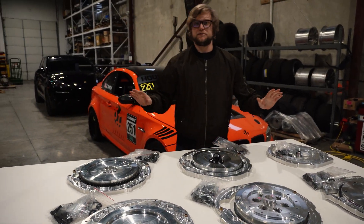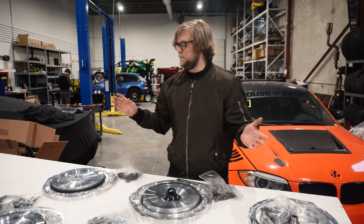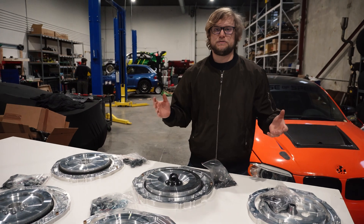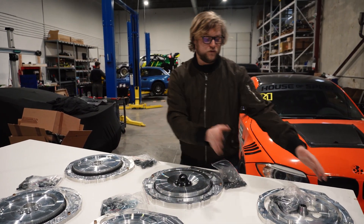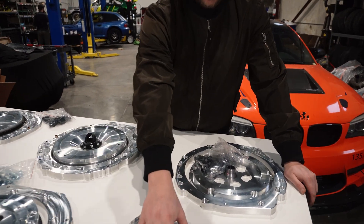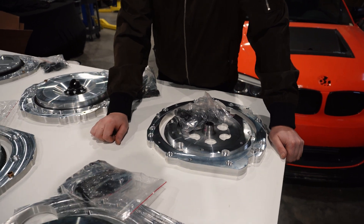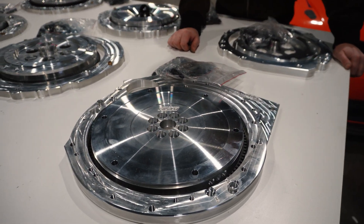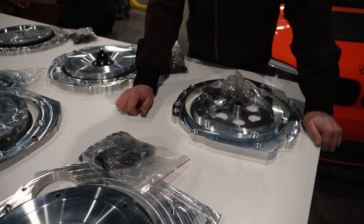8HP swaps come in a million options. The 8HP is made in different strength levels and made for different engines, so there's a million options in the market. We try to carry as many adapter kits as we can. Over here we have adapter kits for a K-Series and a 1JZ for BMW inline-6 style 8HP transmissions. These are pretty common out of an F-Series BMW, for example.